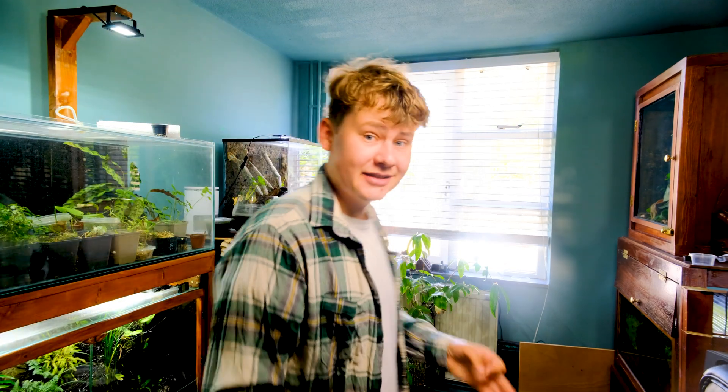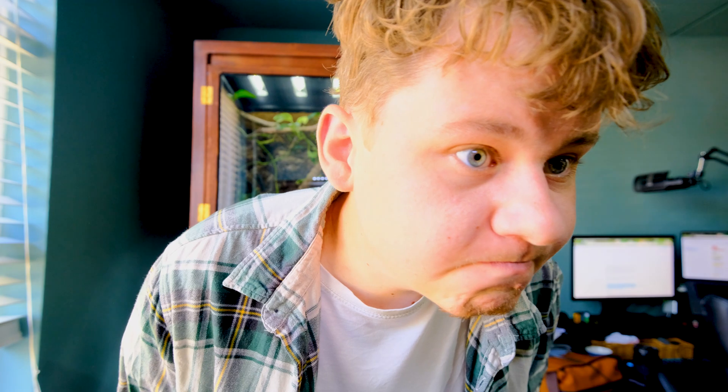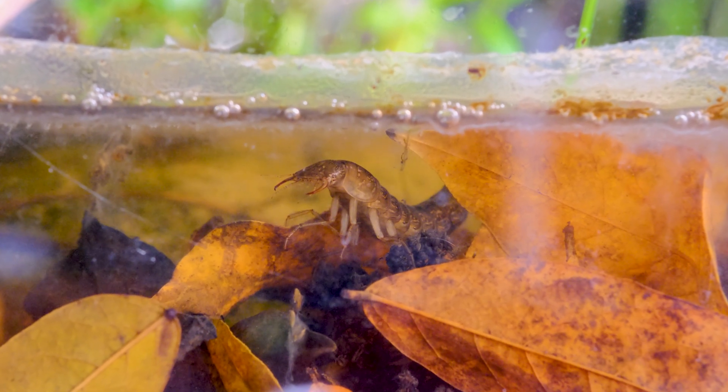Day seven — we're a week in. Thing is, I have not seen that much of the tadpoles yet. At first I thought this was due to the overabundance of leaves, but after searching the tank I couldn't find any tadpoles. I did, however, find this little monster.